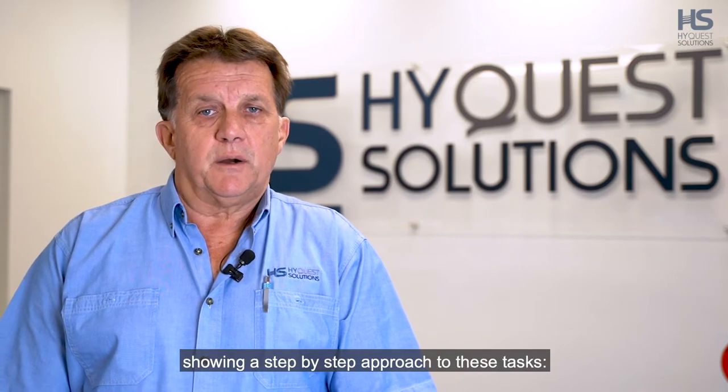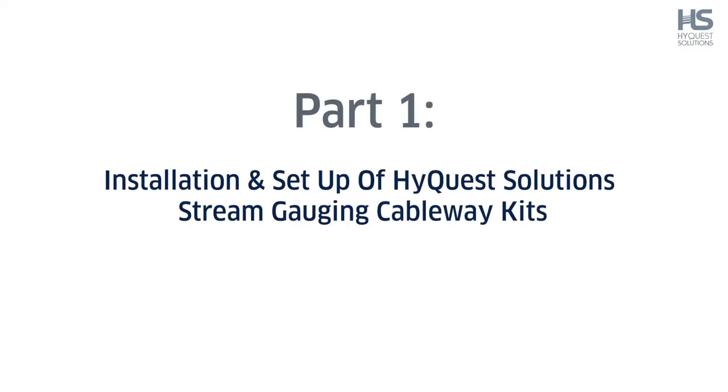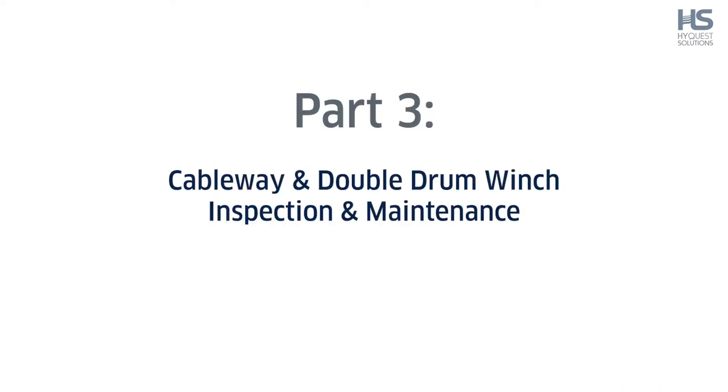Welcome. The following is a series of videos provided by HiQuest Solutions showing a step-by-step approach to these tasks: installation and setup of HiQuest Solutions stream gauging cableway kits, setup, deployment and removal of HiQuest Solutions double drum gauging winches, and cableway and double drum winch inspection and maintenance.